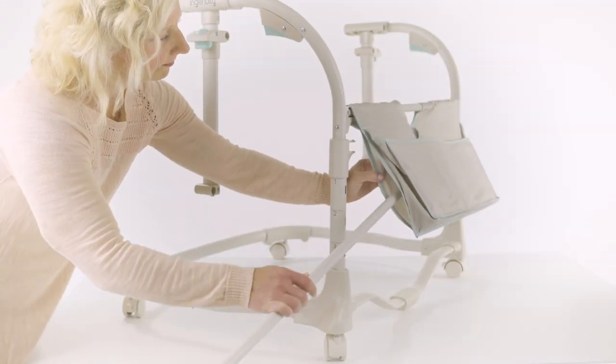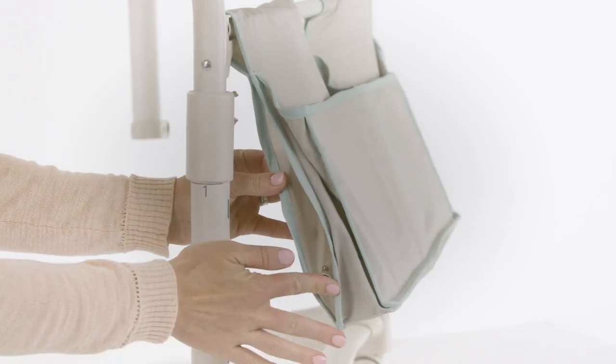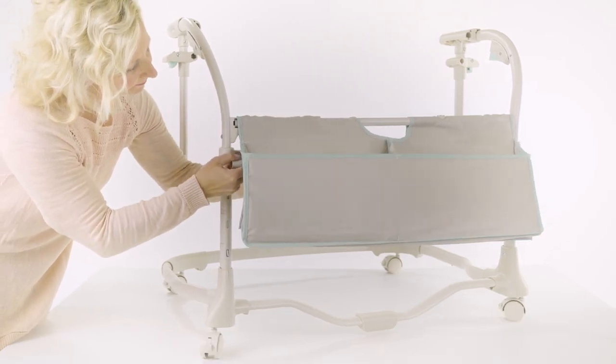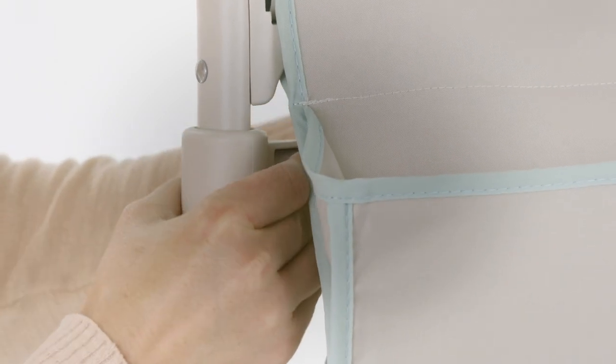Be sure to pull the fabric over the receiver to avoid wrinkles. Now locate part number 8, the cross tube, and slide it through the opening on the bottom of the cross tube with pockets, part number 7. Be sure that the locking pins on the ends of the cross tube are facing upward and slide them into the lower receivers on the left and right height adjust tubes until you hear them click into place. Please check for a secure connection.